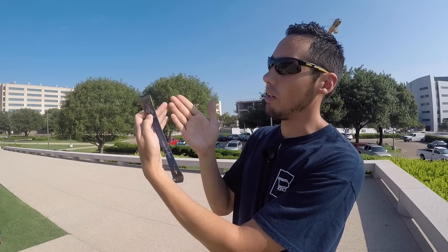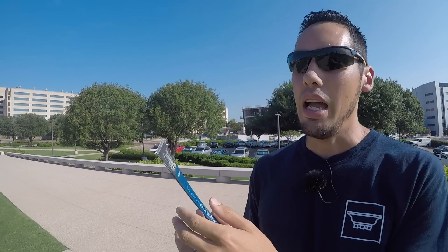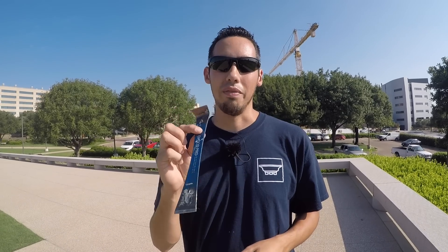I use the pry bar whenever I need to remove small pieces, when I need to cope something in, or if I'm just trying to get a miter to line up on a door casing. In the real world nothing's ever perfect — you've got drywall and studs that are out of whack. Put this behind a casing and pry it out a little bit, toenail into your casings or baseboards, and line up your copes. I'll mostly use the short side when removing material and the long side when adjusting miters and copes. It fits in your back pocket or tool belt — another basic but very necessary tool.